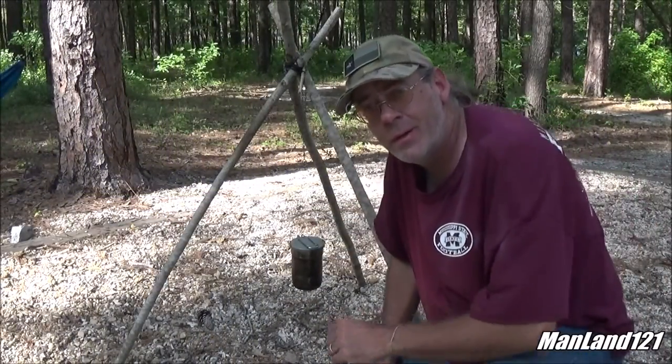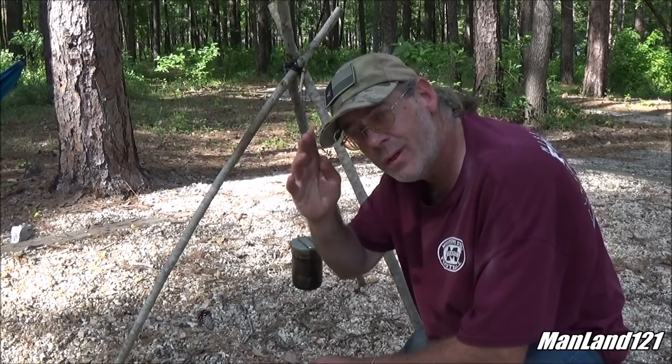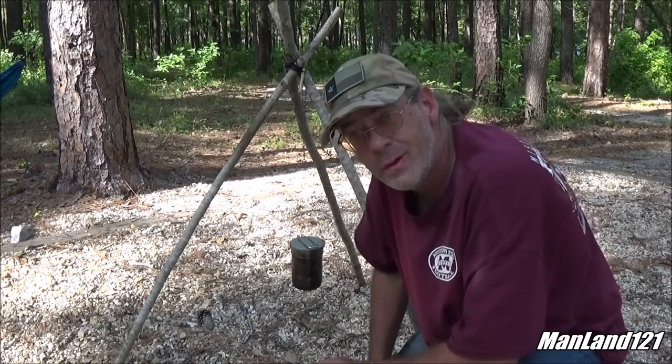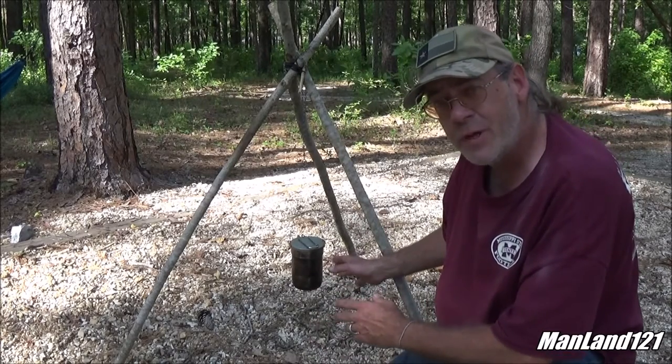Howdy everybody out there in YouTube land, this is amateur artist Mark D. Chandler from Man Land. What we have here is a little mock setup of the Stanley Adventure Camp Cook Set.